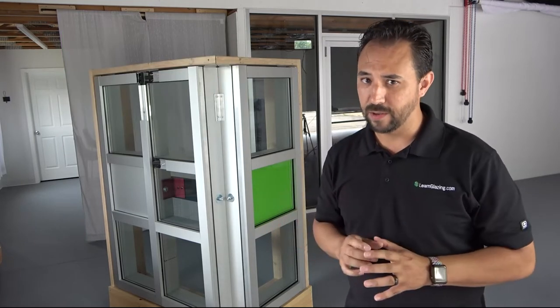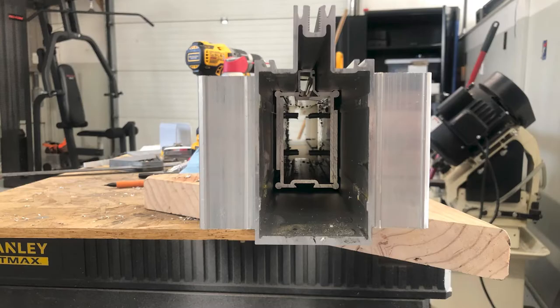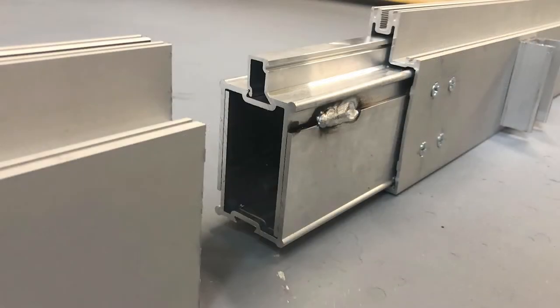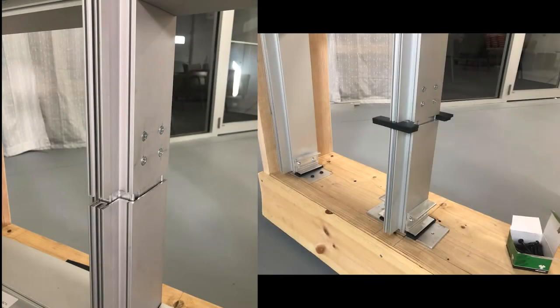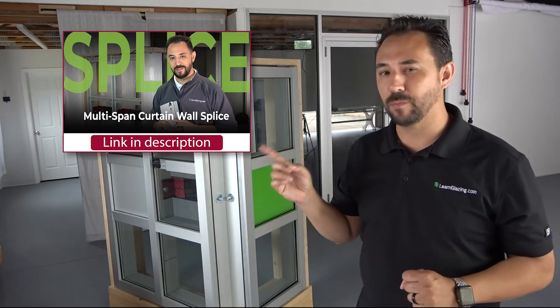Now you will notice that the next mullion going into our mock-up is a little different. As mentioned before, we wanted to have all of the different scenarios. So in this one, we decided to include a splice. We went back to the shop and cut our verticals to create the splice. Once again, we laid it all out on the floor together and put our T clips in so we could set it into place. A splice comes into play for many different reasons — whether you've maxed out your stock length or you need to worry about building movement. Check out this video to learn more on splices.